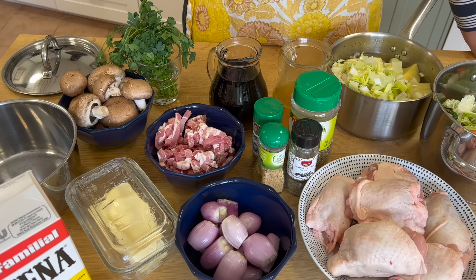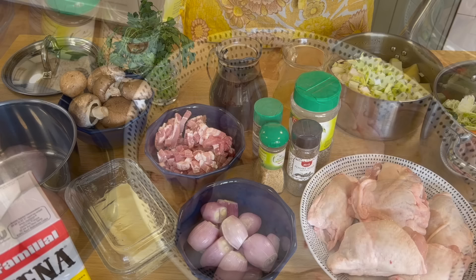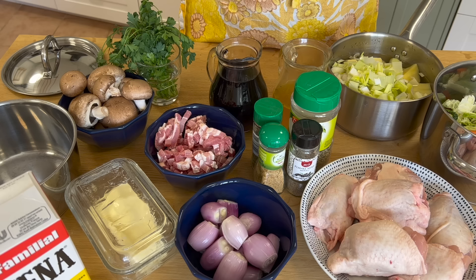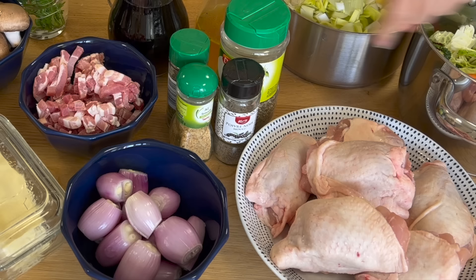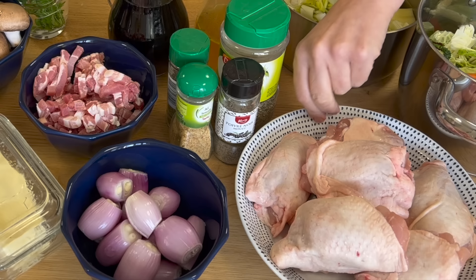I'm going to run through my ingredients for my Coq au Vin — it's such a simple meal. I have here a kilo of chicken thighs. Traditionally you would get a cockerel, a nice big male chicken, cut it into all its pieces — leg, thigh, breast — and make stock from the carcass. This is the easy peasy way. I've used chicken thighs and I leave the skin on because when I brown it off all the flavour comes out. That's two pounds of chicken there.